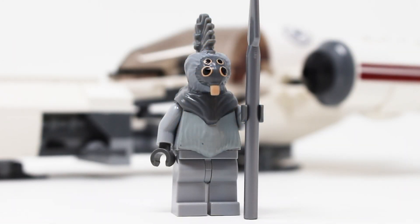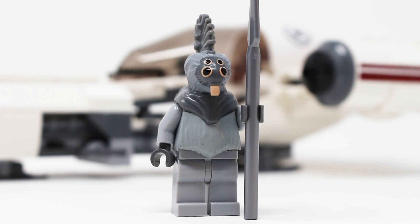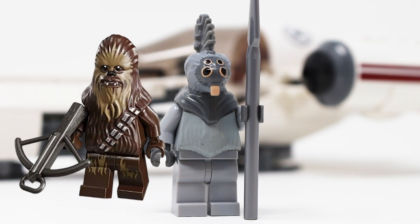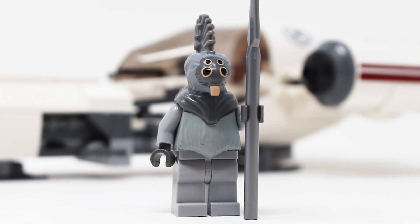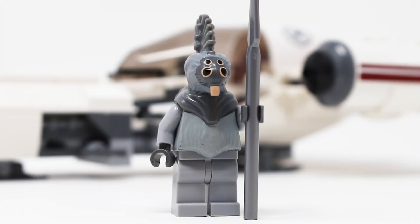The one other figure included is Thysin, a chieftain of a Talz tribe on the planet of Orto Plutonia, and this is the only Talz figure LEGO has ever made — and he looks phenomenal. This figure functions a lot like Chewbacca: completely blank body with a piece that goes over the entire torso with a head molded in, and the molding here is so good. Look at the shell from the back and his mohawk — all of that looks great. His face looks great as well and the paint applications really work.